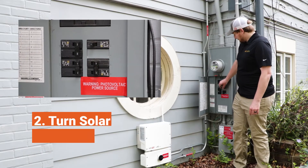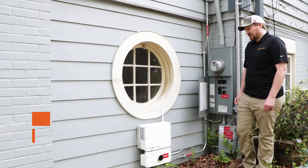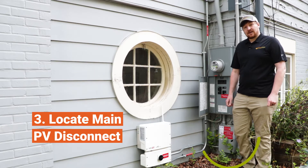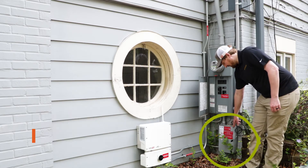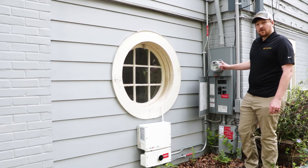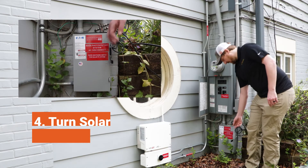The first step will be to turn that breaker on. Next, you're going to locate your main photovoltaic system disconnect. Here it's located right beneath the electrical panel with the red labeling, and it's always going to be located by your electric meter for the house. So we're going to go ahead and turn that on.